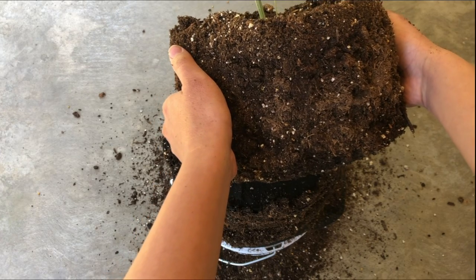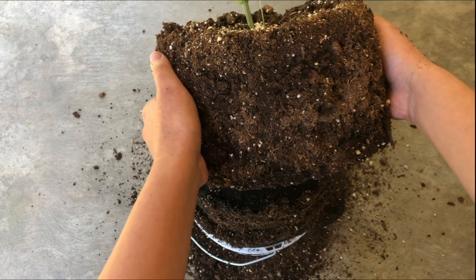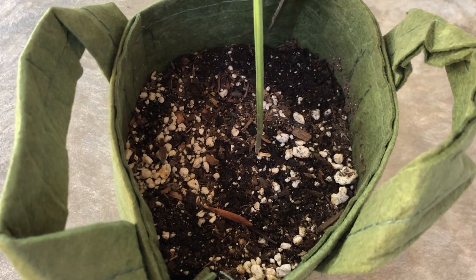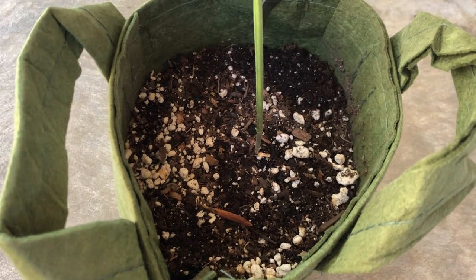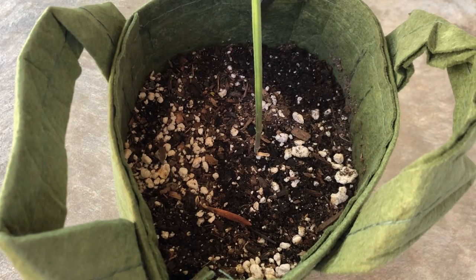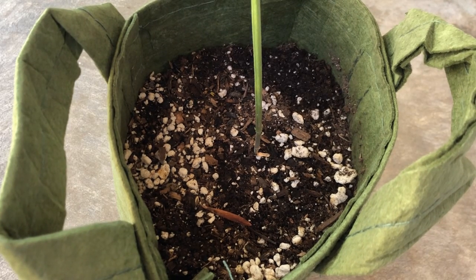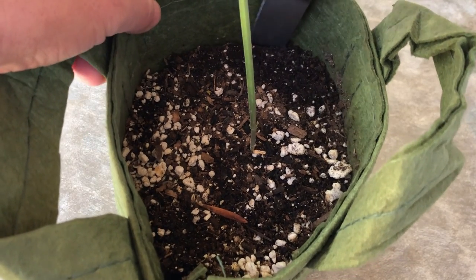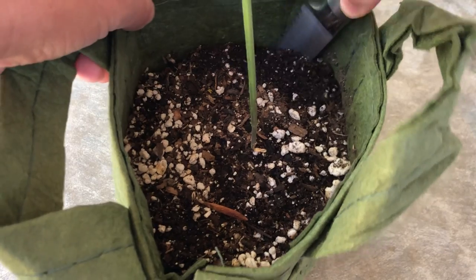However, some fabric pot sizes are too small to peel back, like this pot right here. With something like this, you can either cut the pot to peel it off, destroying the fabric pot in the process, or separating the grow medium and roots away from the pot with something sharp, like so.